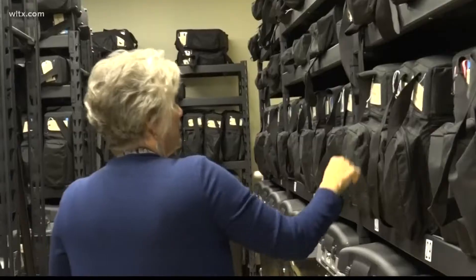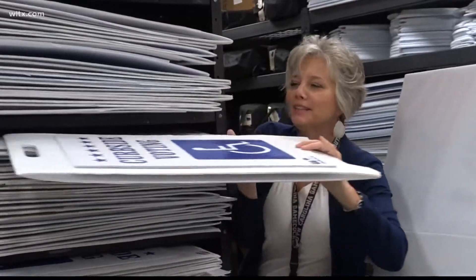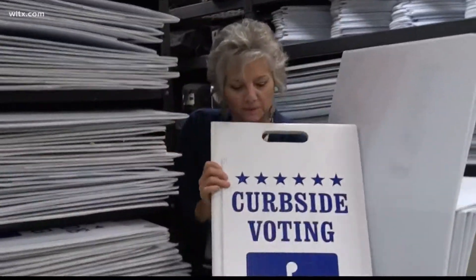Lexington County Election Administrator Laniece Shoemaker tells me her office has been lucky the past 12 years she's worked there. She says she didn't have any trouble with any machines. She had a battery going low once, but a rover came, swapped out the batteries, and it was fine.